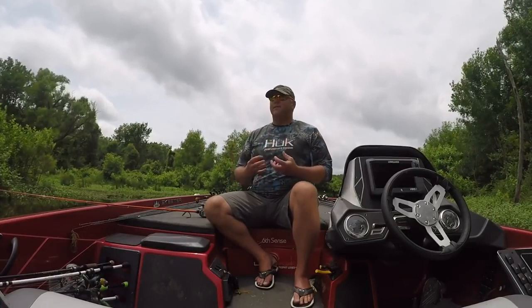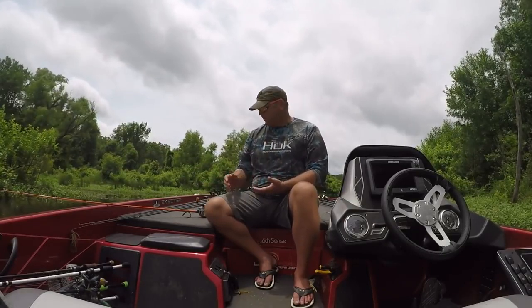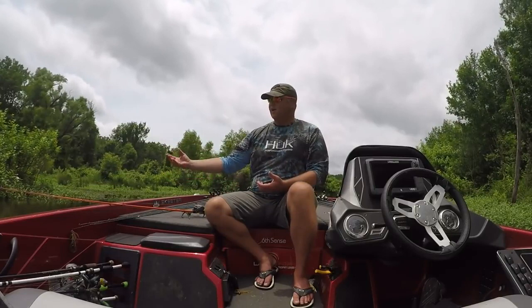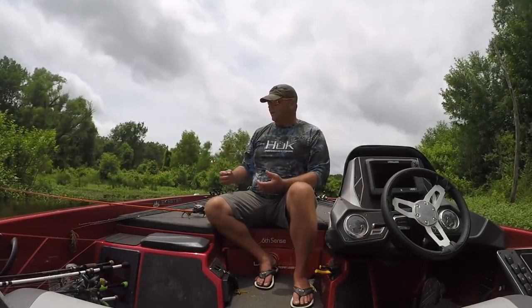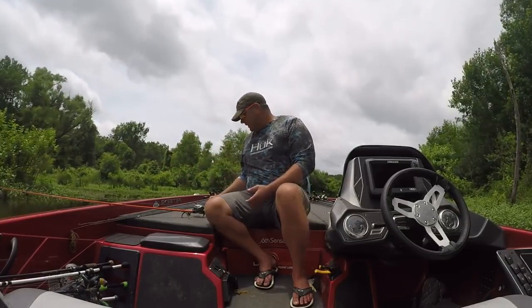Even though I'm using a bait cast setup, wacky worm is still a finesse technique. I'm a big believer that I will only throw this on fluorocarbon line — usually 12 to 15 pound test. It keeps it more of a finesse technique because of the way it falls with fluorocarbon, and the fact that fish have a much harder time seeing the line.